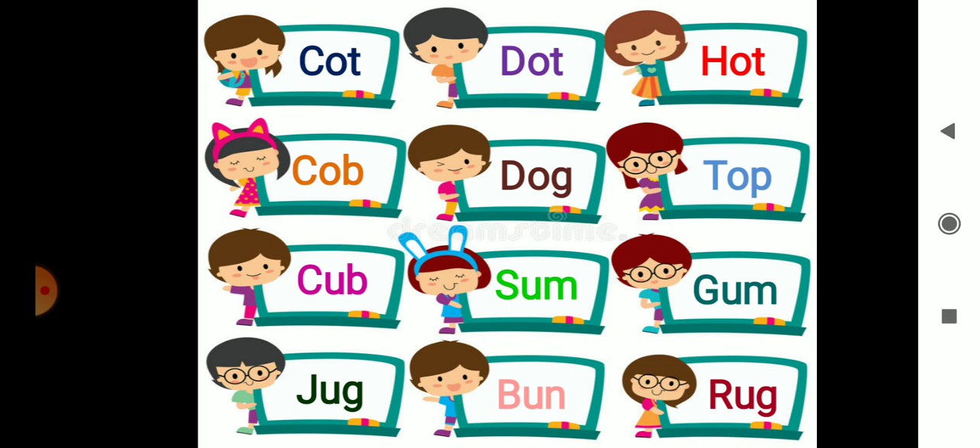C-O-B — Cob. C-O-B — Cob. D-O-G — Dog. D-O-G — Dog. T-O-P — Top. T-O-P — Top.